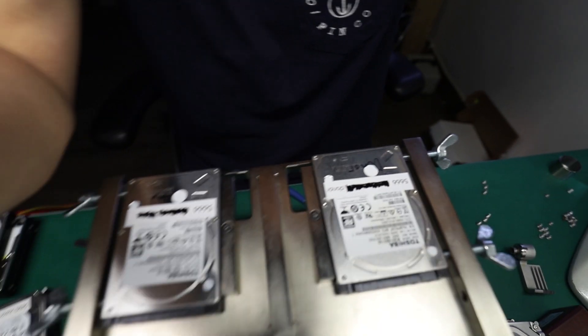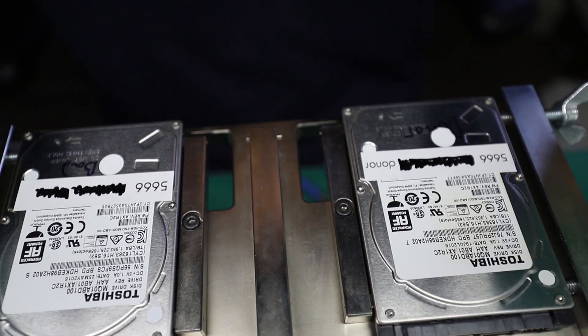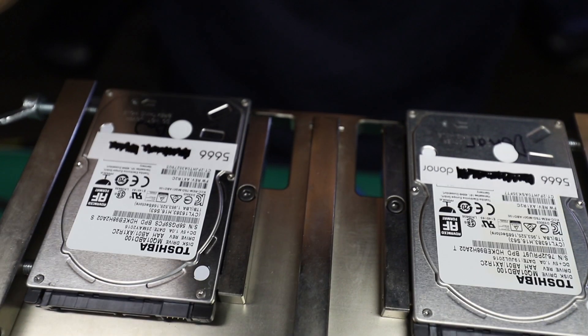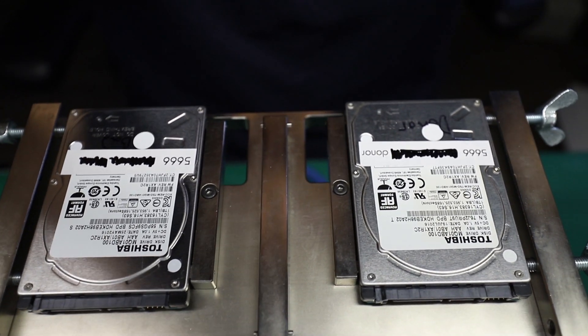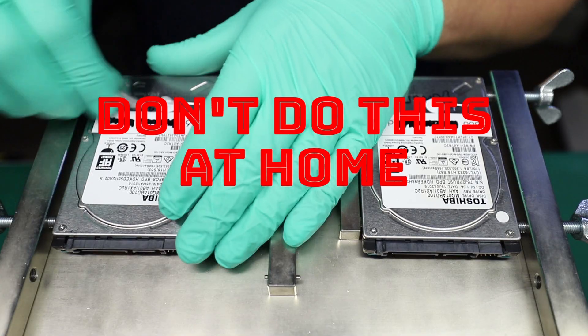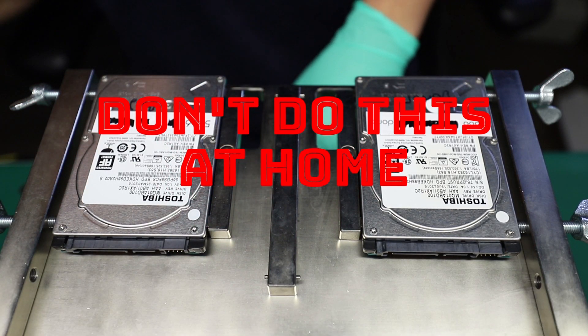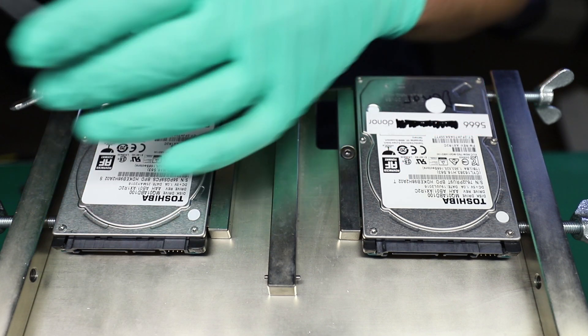Hi guys, this is Erkin from HDD Recovery Services. Today I'm working on a hard drive that most likely has some platter damage on it. A client sent me both hard drives — the problematic one and the donor — which is really good because I actually didn't have many of that drive, and having a donor helps quite a lot with what we're about to do.